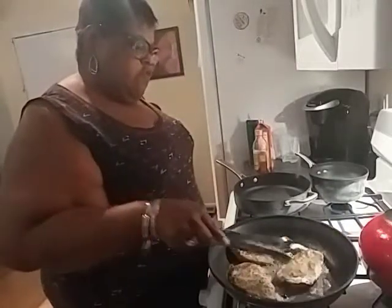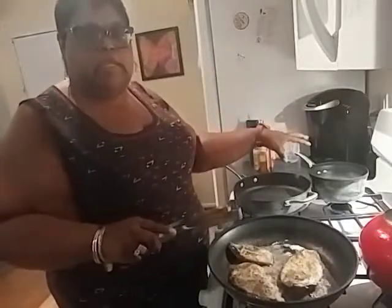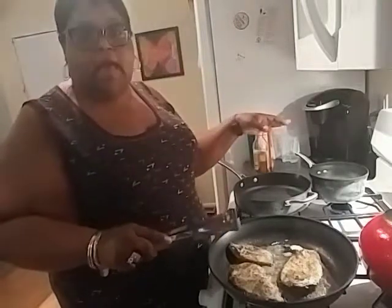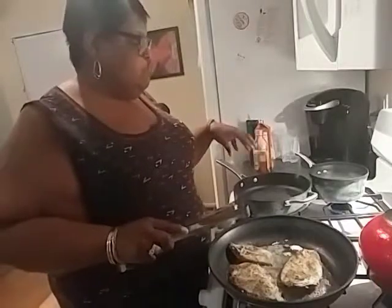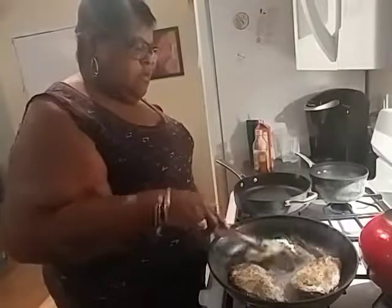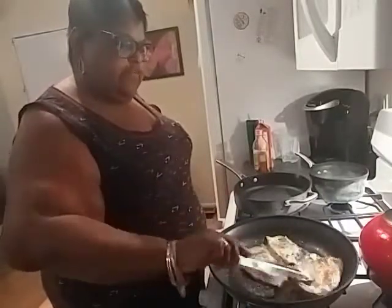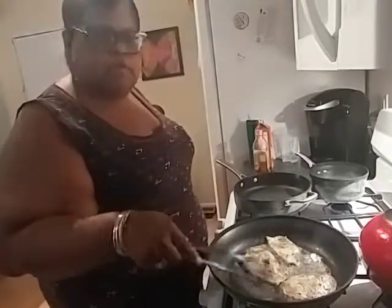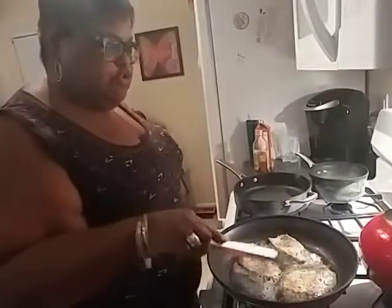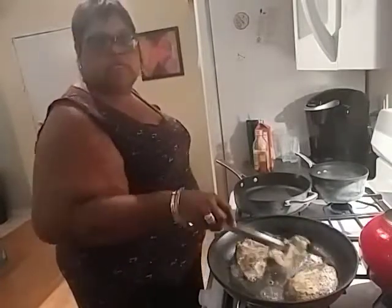Also on the stove right now I have a pot of water boiling because I am going to make linguine for the mister of the house. I am going to use zucchini noodles for my portion of the recipe, so basically we are having the same dish but in a different way. They are very thin so it doesn't take long for them to get done.